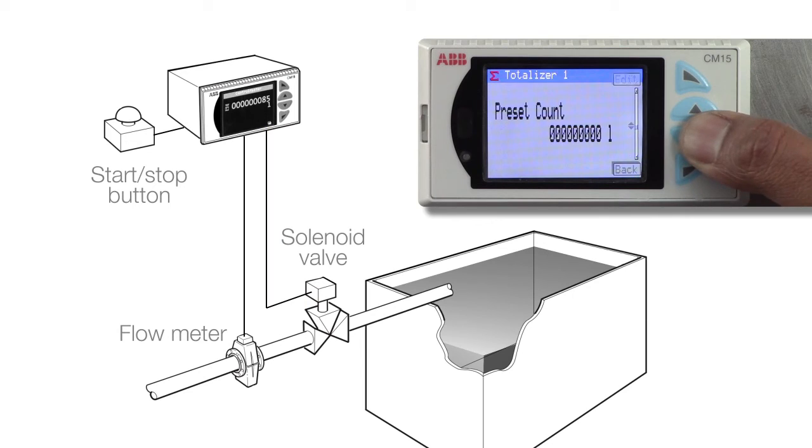This is achieved by setting the totalizer predetermined count to 1000 and the wrap enable to off.